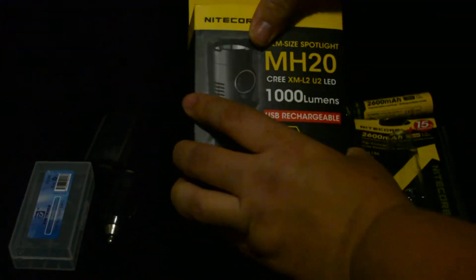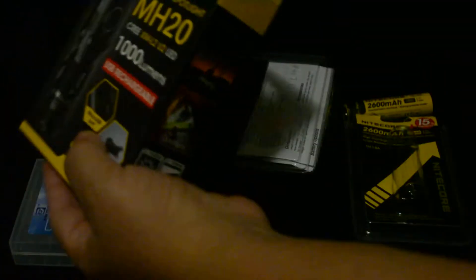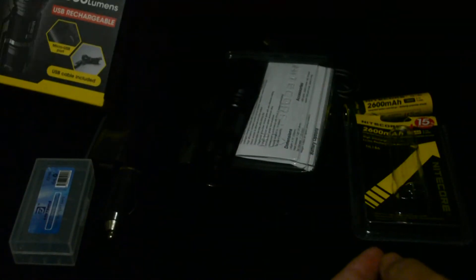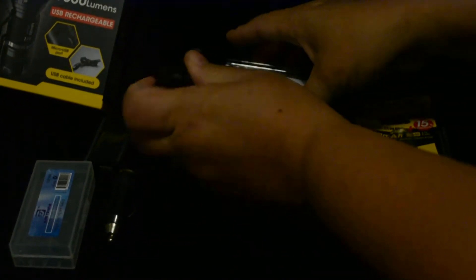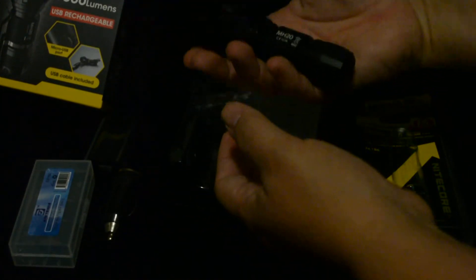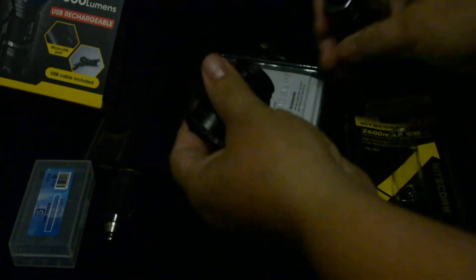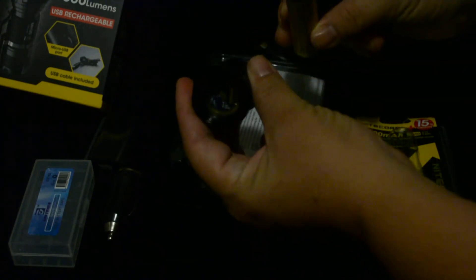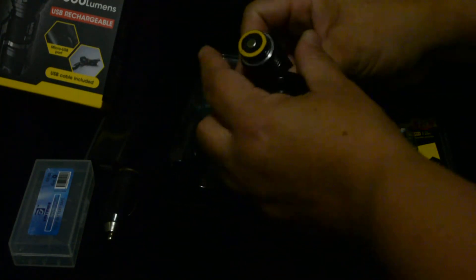Now when you open the box, here is the flashlight. It's really nice. And that's what it looks like inside. I'm putting the battery in.